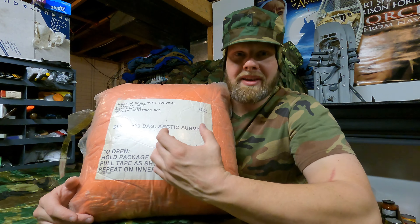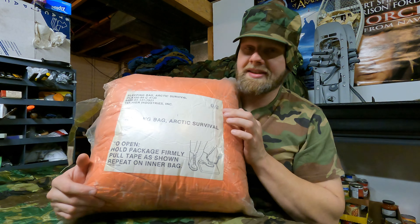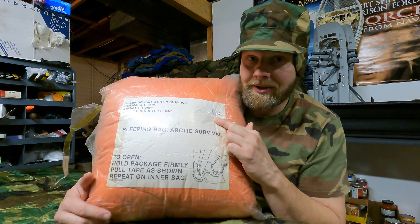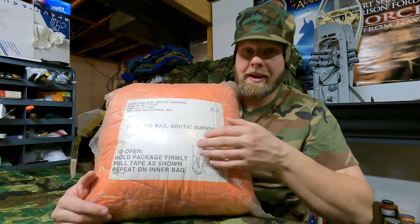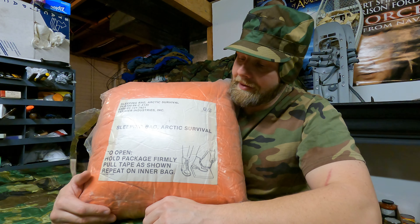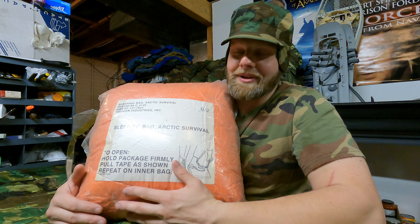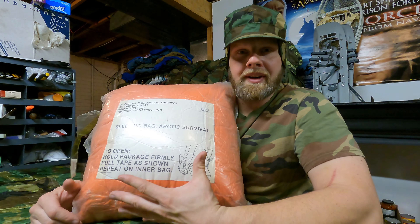I can't pinpoint the exact date of this one, although it does say 'O2' right here. I don't know if that's 2002. It could be from the 80s, it could be from the 90s, it could be from the 2000s — I'm not for sure. Maybe when we get it opened up, we'll find out.